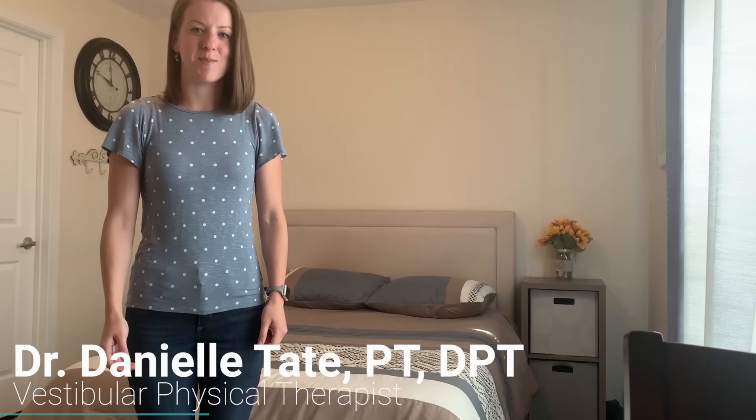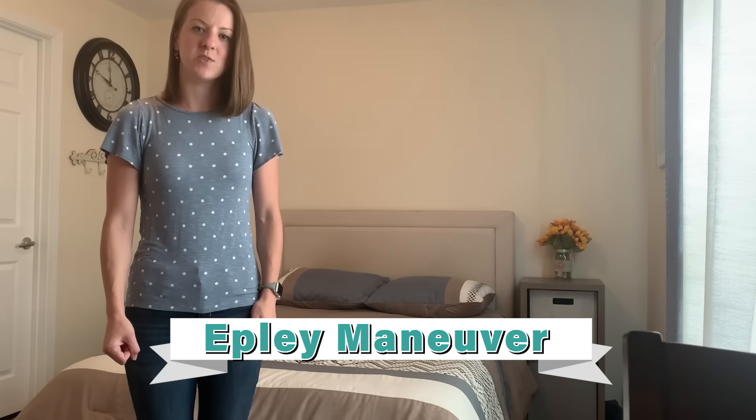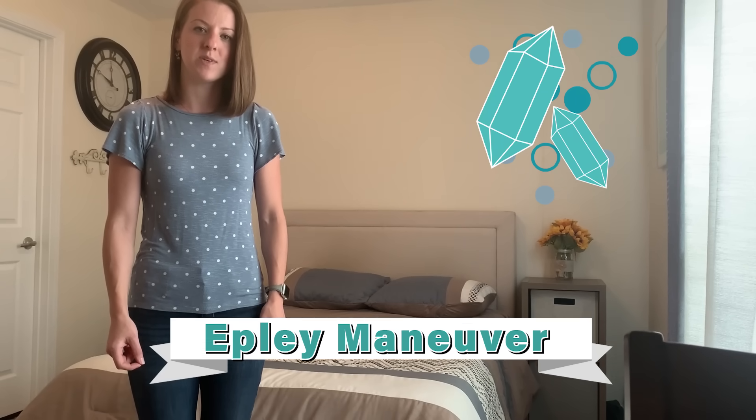Hi, my name is Danielle Tate. I'm a physical therapist who specializes in the treatment of vertigo, and today I wanted to demonstrate how to do a simple repositioning maneuver at home to solve positional vertigo. The most common repositioning maneuver we use is the Epley maneuver, and this is used to treat small crystals that are displaced in the posterior canal of the vestibular organ.